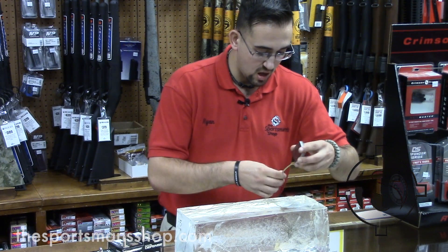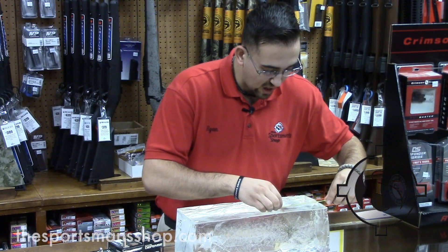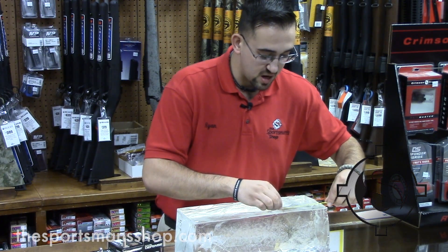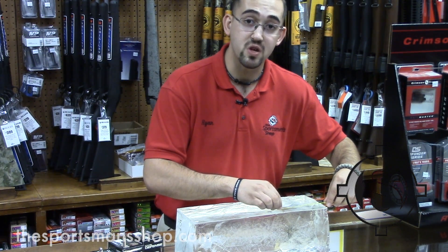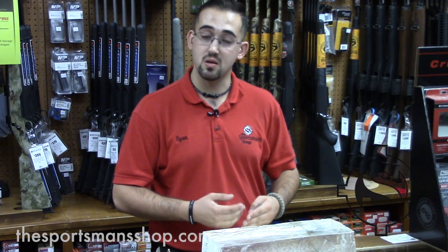Cross to cross, the largest fragmentation in the 9 millimeter is about three and a half inches. The overall width of the main wound channel is right around two inches, which is exceptional. Again, that's showing the absolute kinetic energy transfer and the dissipation of the energy into the target.